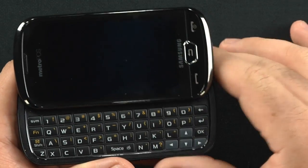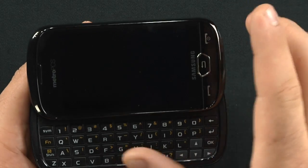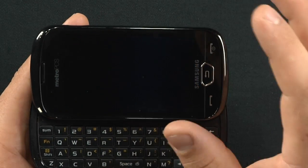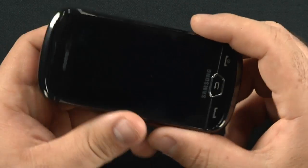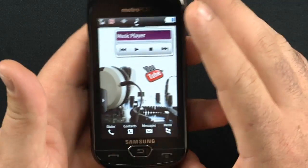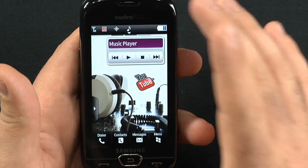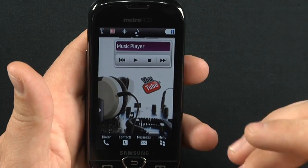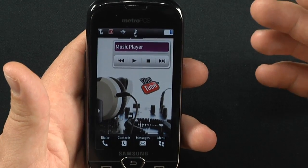It does have HTML browsing, but even with a really nice screen, when using the actual web browser it was a little lackluster. Call quality on here was really nice. However, people could tell when I was outside with wind that I was definitely on a cell phone. Interior calls weren't that bad.